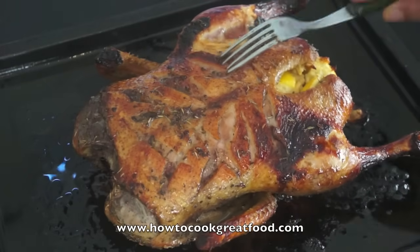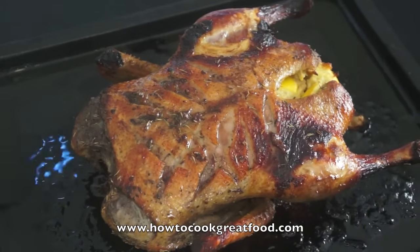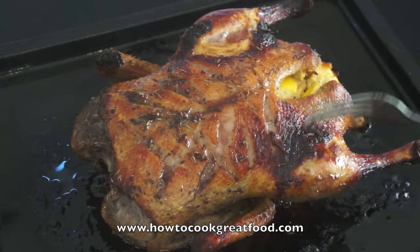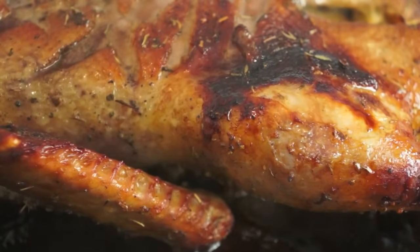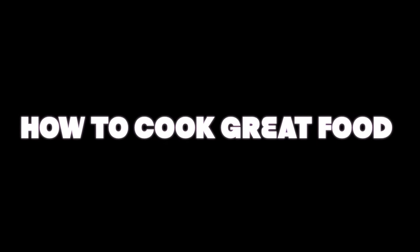There we go then - absolutely delicious. Now we've got all of this fat here, this oil that's come out of the duck. What I suggest you do with that is put that in a container and keep that - it's absolutely delicious for cooking other things, so don't waste that. But very simple - treat it pretty much just like a chicken and get involved with some beautiful duck. See you next time, bye bye. How to cook great food dot com - don't forget to subscribe to our channel. For more information take a look at our website, www.howtocookgreatfood.com.